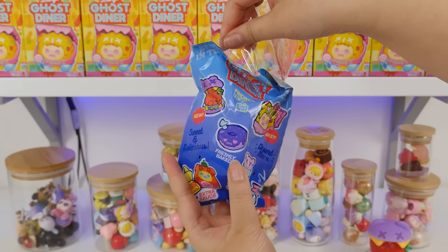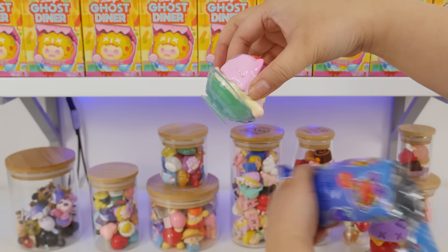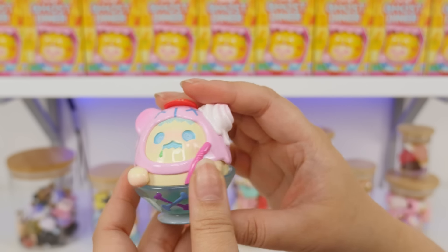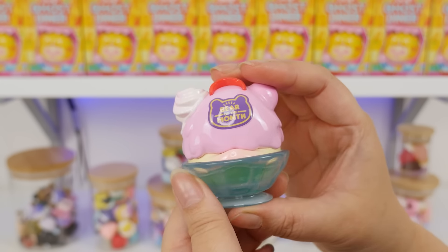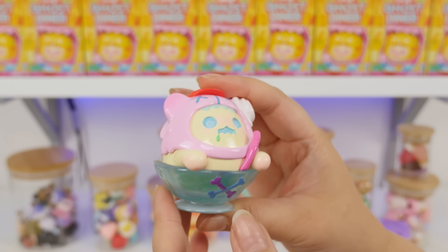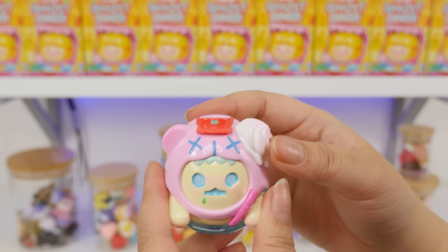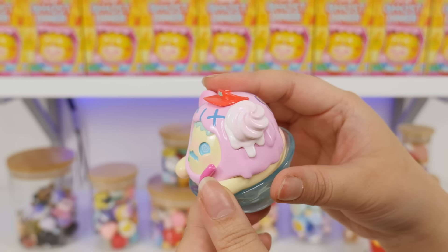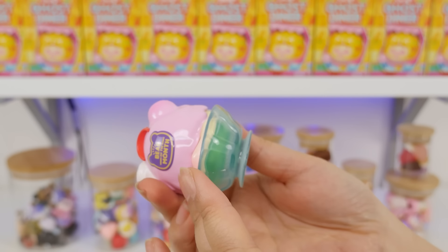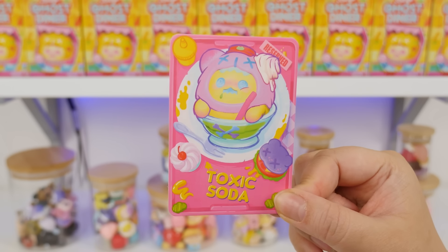It's a dessert bear — it is Toxic Soda. We have a bear in kind of a drippy, probably ice cream, hood. It says 'a bear of the month.' The green on the bottom looks very toxic. Dizzy eyes — that's cute. A little drippy hair and a visor, kind of like a diner or fast food worker. Some whipped cream on their ear — I guess they're drinking the soda. I love that. Ta-da, Toxic Soda.